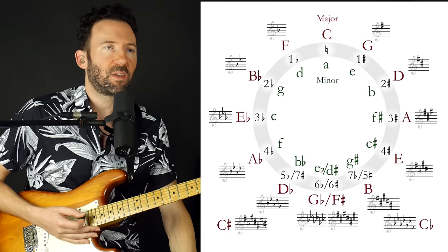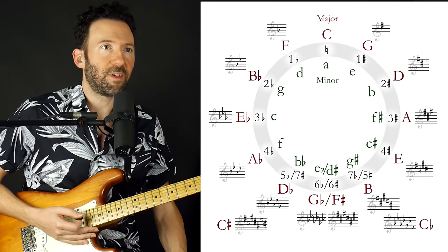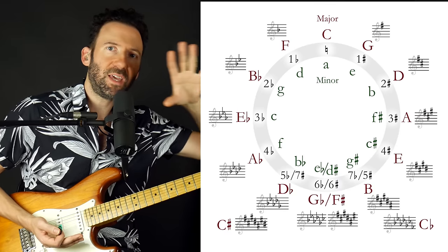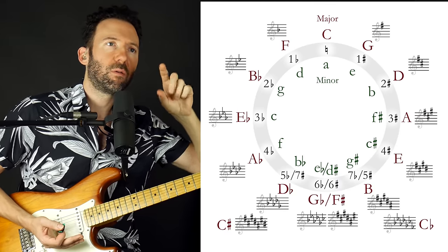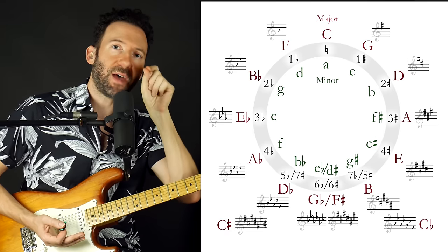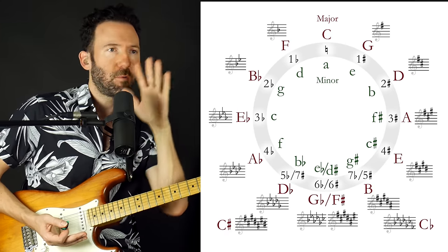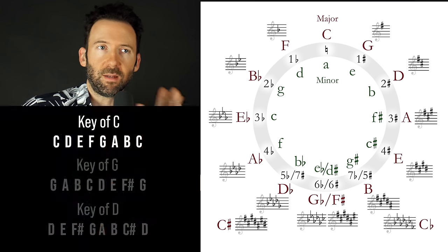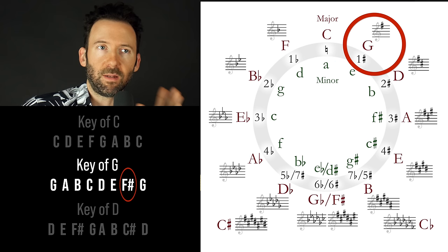The cool thing about going a fifth is that on the circle of fifths, when we move a key center one fifth, in order to create a new key from that new note, we only have to change one note within the seven-note key — so they're very closely related. For example, the key of C: C, D, E, F, G, A, B. Whereas the key of G up a fifth: G, A, B, C, D, E, F sharp. The only difference is an F sharp — one note difference. We go another fifth to the key of D: F sharp and C sharp. Another fifth to the key of A: F sharp, C sharp, G sharp, and so on.